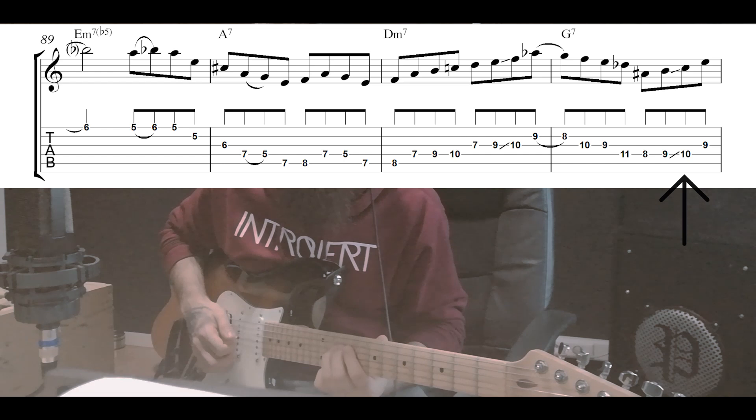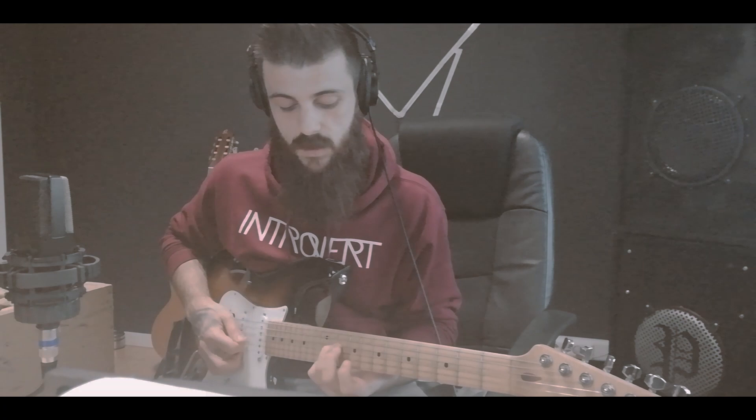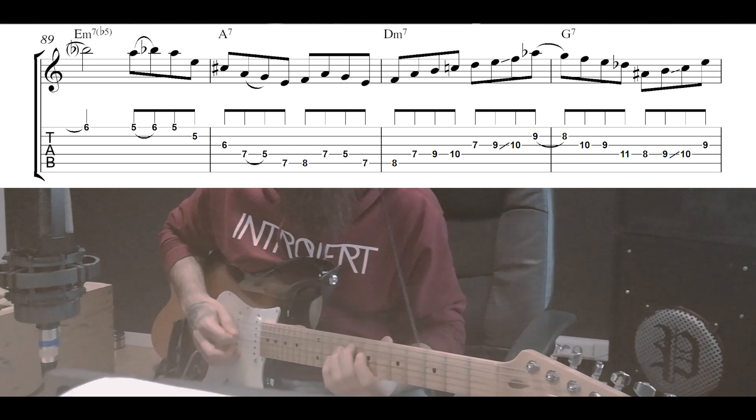Then we have another little enclosure, a little bit more chromatic this time with more chromatically altered notes. We have Db, Bb, B natural — which resolves into the C, which is our new target note. So that's the enclosure.